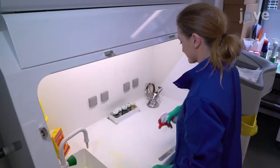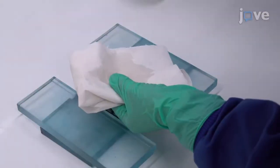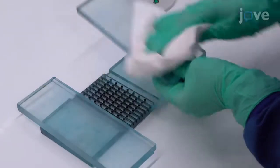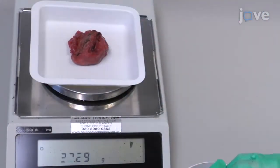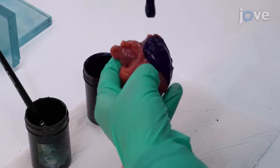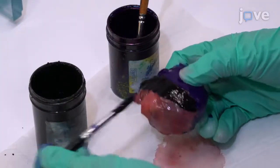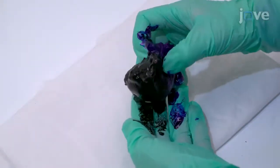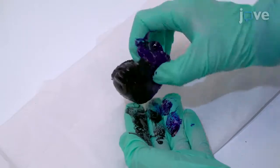After the specimen has been collected, sterilize the laminar flow hood and prostate slicing apparatus with 70% ethanol and weigh the prostate on a standard scale in grams. Then paint the right side with blue ink and the left side of the specimen with black ink, covering the full capsule and seminal vesicles with ink to allow discrimination of the surgical margins.